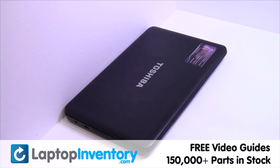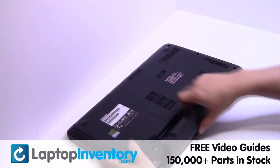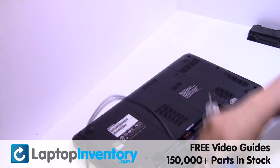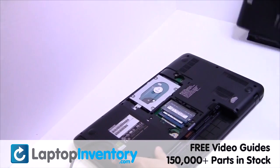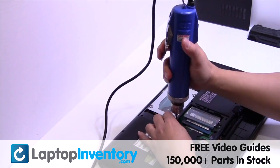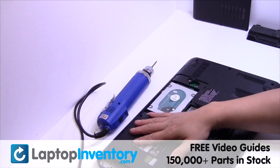Remove the laptop battery. Remove the cover. Remove the optical drive.